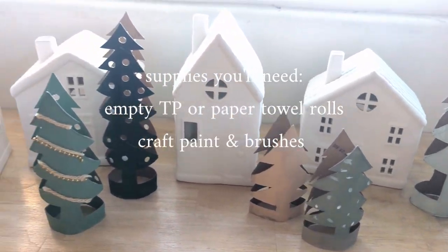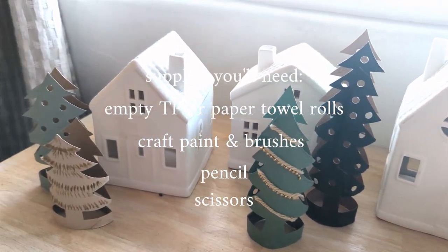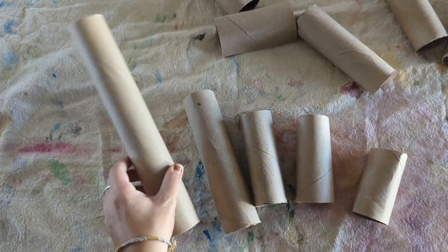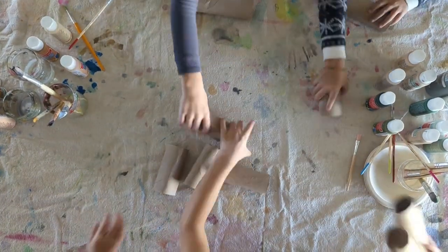Here are the supplies you'll need to get started, and hopefully you have most of these already at home. I used both toilet paper rolls and paper towel rolls to give different sizes for the project.